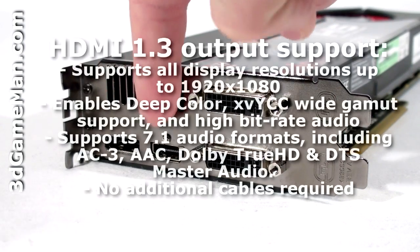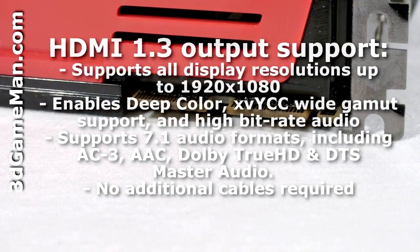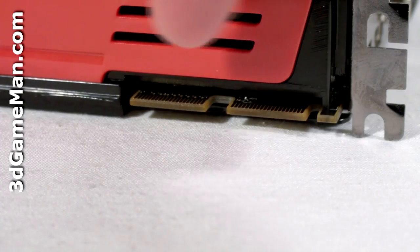This video card has four video connections: two DVI, a DisplayPort, and an HDMI which fully supports 7.1 channel audio. At the top are the CrossFire bridge connections.